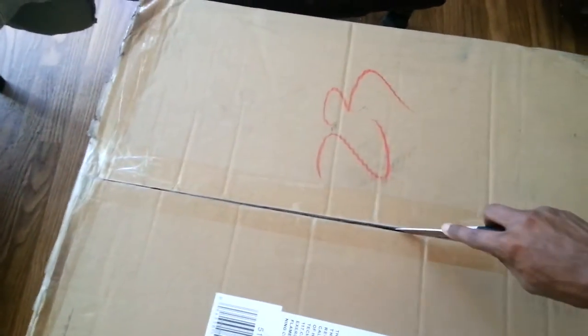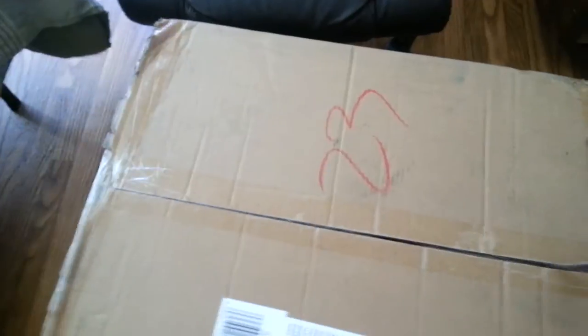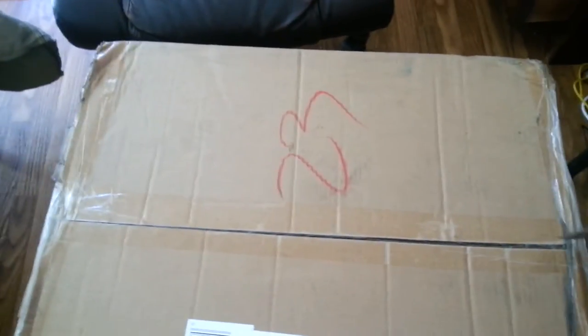I went and ordered this thing — I think it was Thursday — and it came fast as hell.